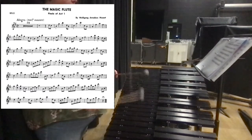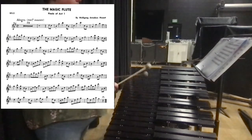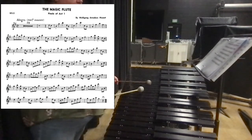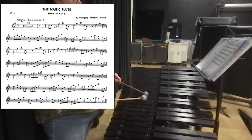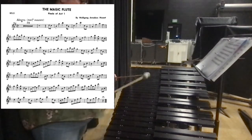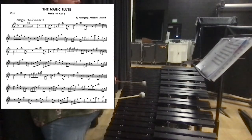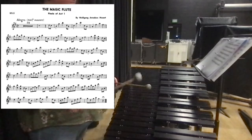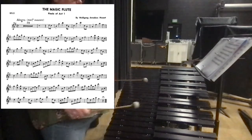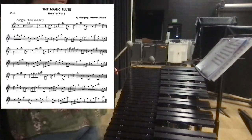Move on to the next pickup. Now it goes a little bit different — we have some eighth notes. So it's gonna go: B, D, G, B, A, D, F-sharp, A, then G, just like we had before.